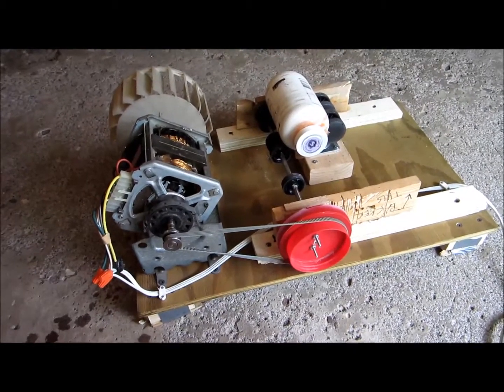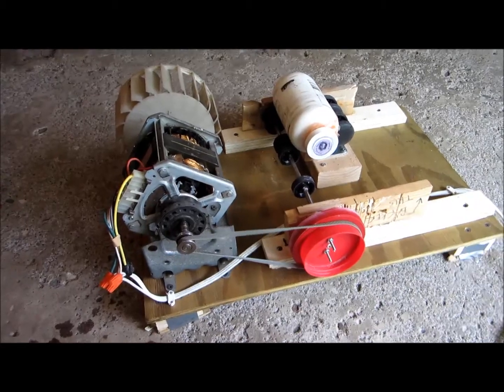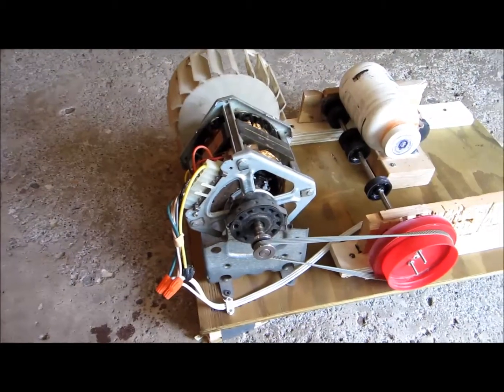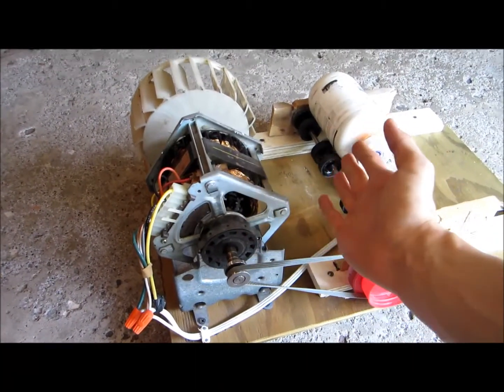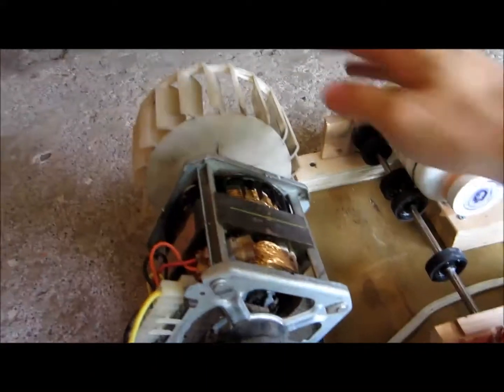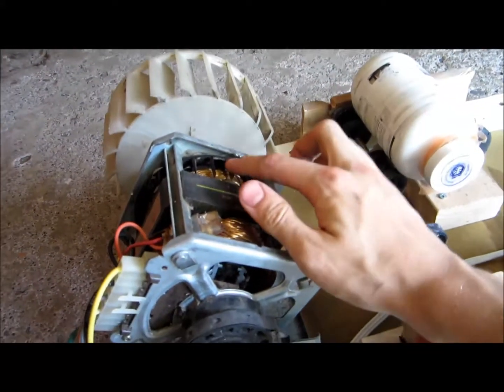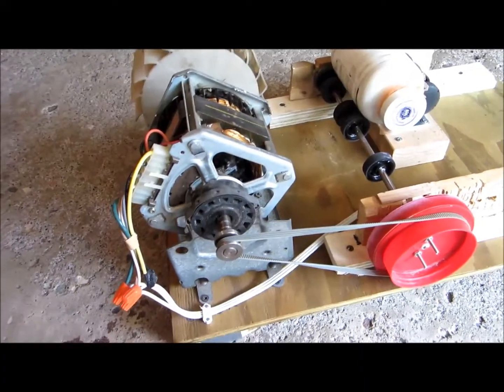This is a little ball mill I built for making fine aluminum powder for thermite as well as flash powder. For the power source it uses a dryer motor right here. The dryer motor gets kind of hot, but as you can see there are two large fans on it — the white one as well as this little black one — and those keep it acceptably cool.